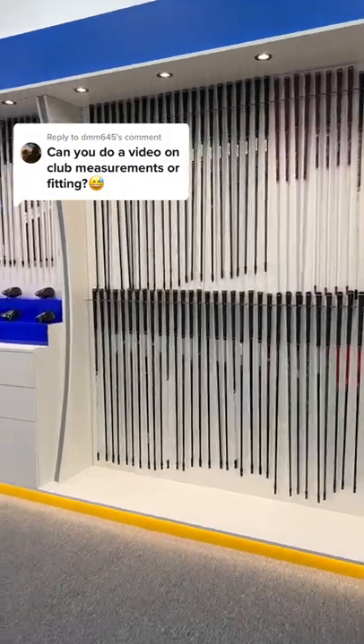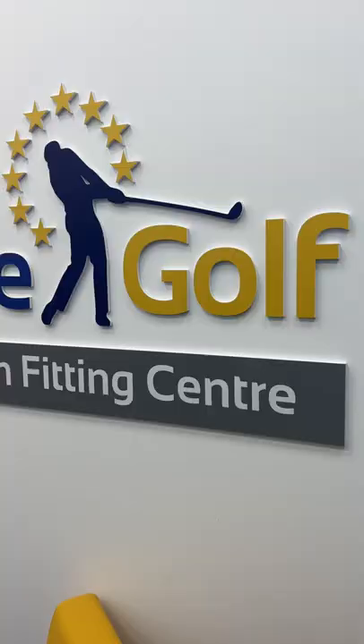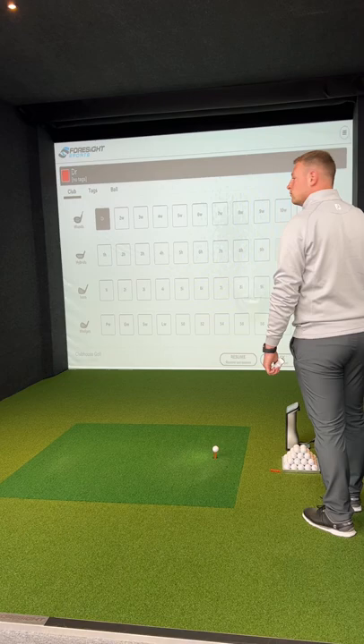Custom fittings are key to taking your game to the next level, and here's why. You need to watch this. I was in need of a new 3-wood, so I headed down to the performance centre at Clubhouse Golf.